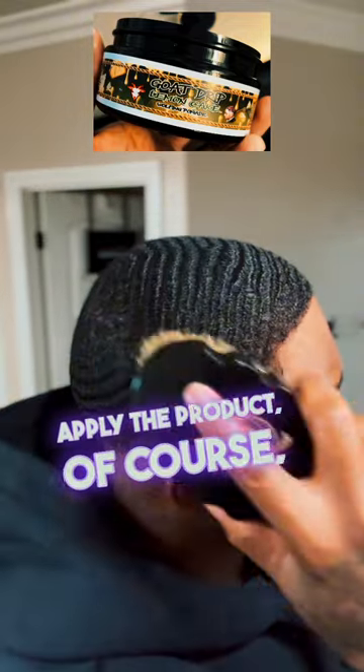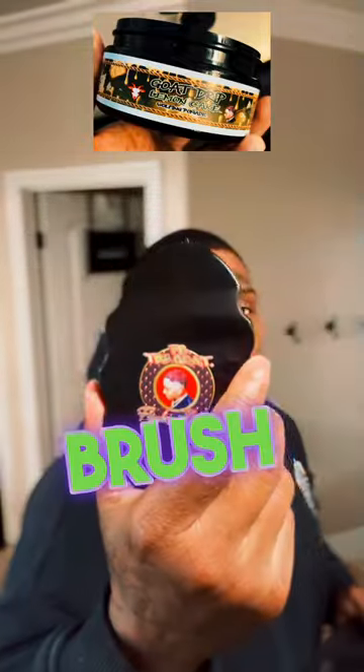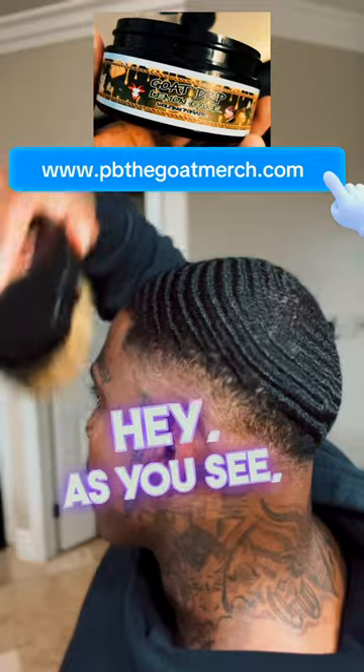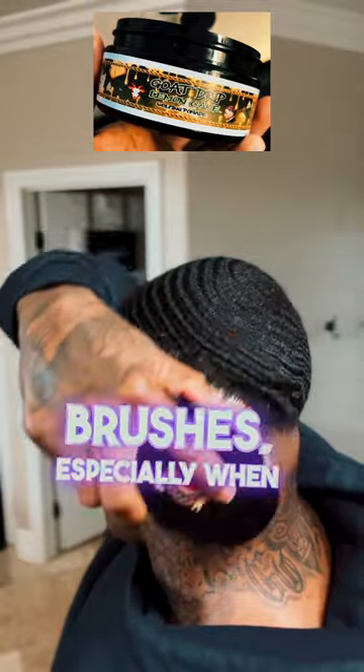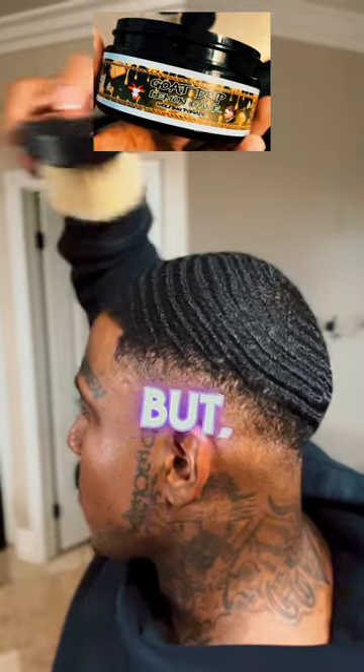After you apply the product, you want to brush it in. I recommend brushing with a soft brush — even if your hair is long, I brush all my products in with a soft brush. You can get that brush from peopletogomerch.com. With short cuts, all I use is soft brushes, especially when brushing my products in. I'm hitting that left side, hitting the right.